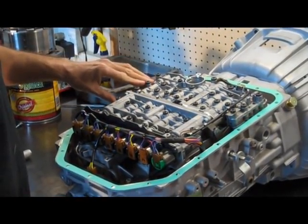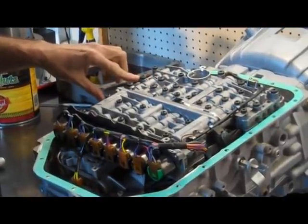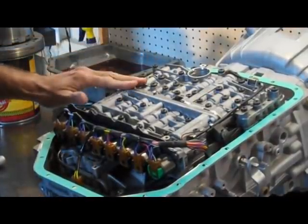Now in this valve body, there's a bunch of bolts that are all T27. Some of them have a larger head on the bolt — those are the only ones you want to take out. The ones with the smaller heads, you do not want to take out.